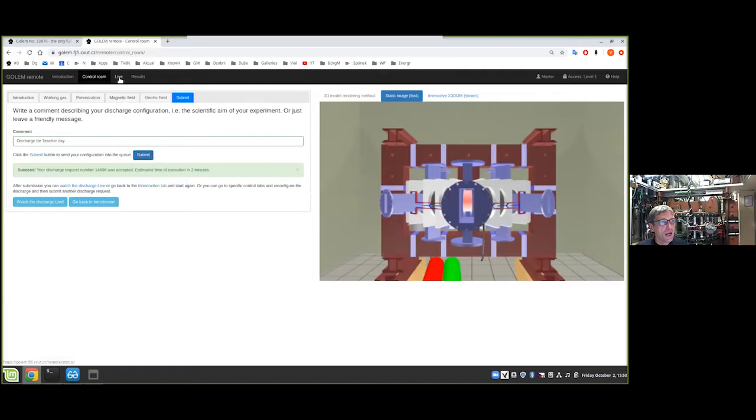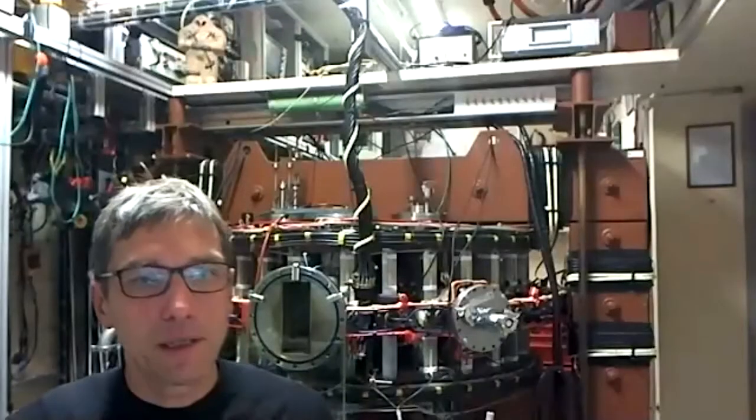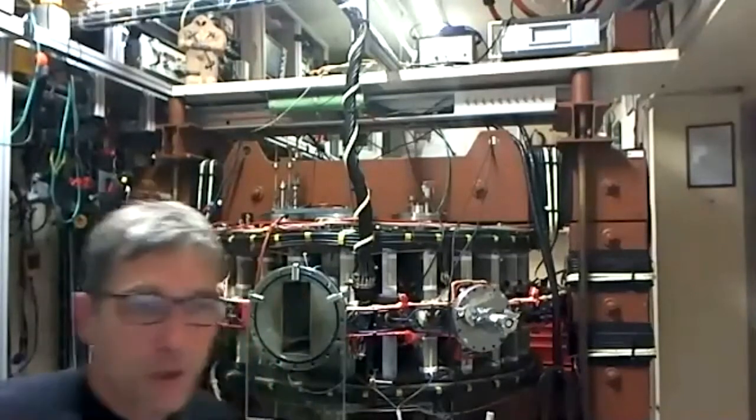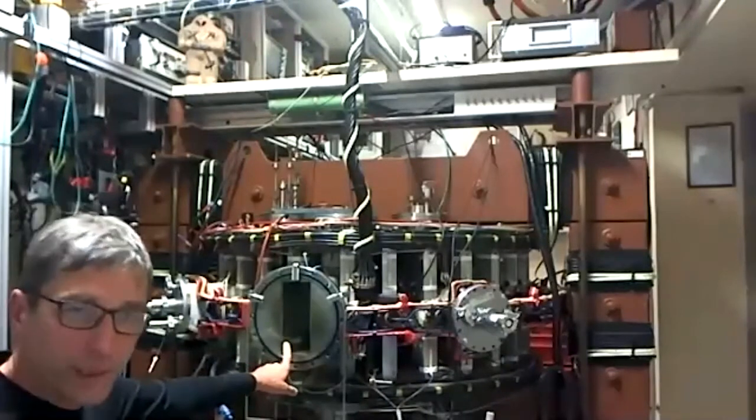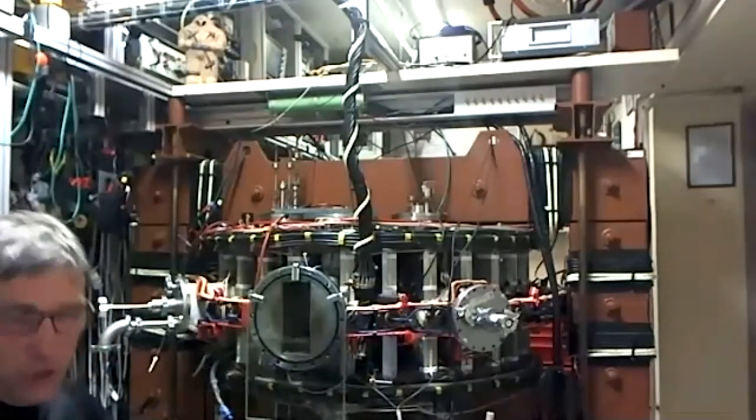You can hear that we are now preparing the discharge. The system is introducing working gas into the vessel, and the two capacitors are being charged. I'll stop sharing the screen and draw your attention to the glass port — when there is a countdown and if everything is successful, you'll have the opportunity to see the discharge.